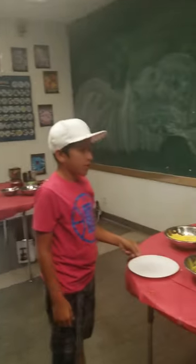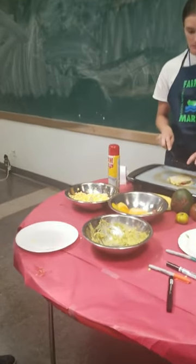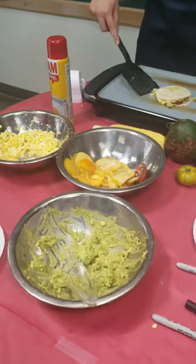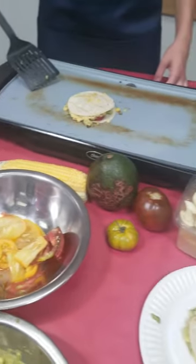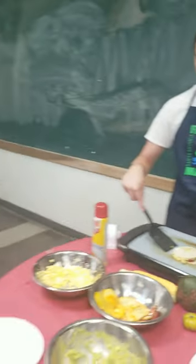And finally, our last station, we're making vegan quesadillas with corn, avocado, and tomato. Very easy to make, very delicious, and there's no animal products as well. We use nutritional yeast and corn to substitute for cheese. It's something any kid can make at home.